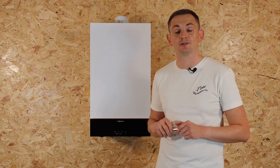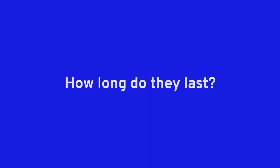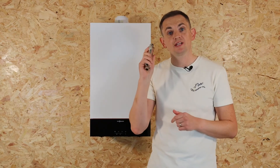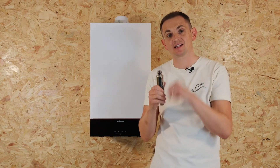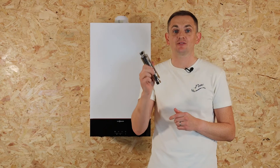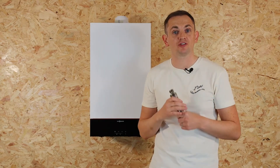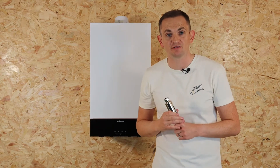How long do these units last? You don't need to maintain the product, top it up, or change anything inside it. Once installed it can stay in place, and AD give it a life and a guarantee of 10 years. If the product did leak or fail during that period it would be covered under a product warranty by the manufacturer.